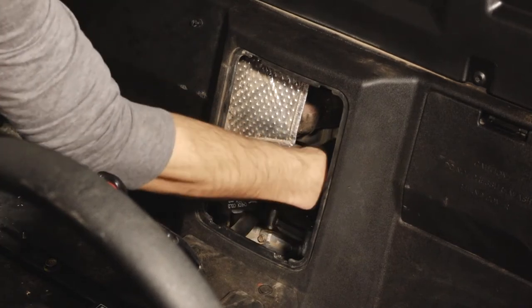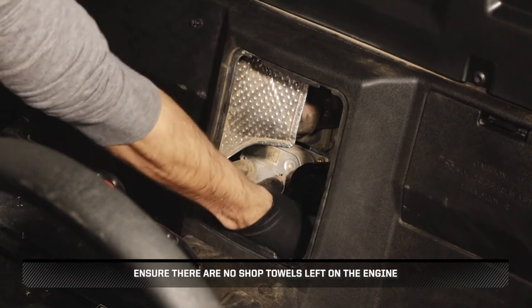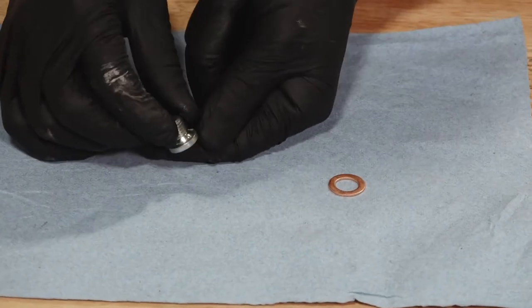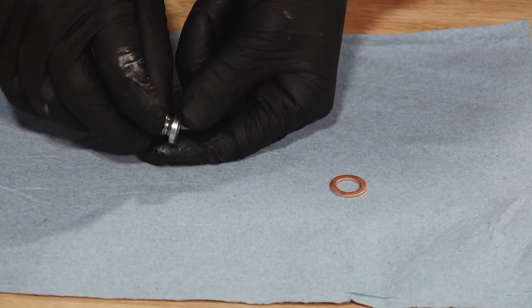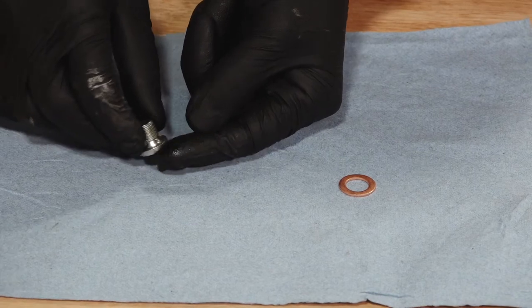Once the filter is installed, wipe up any residual oil and ensure there are no shop towels left on the engine. Next, clean any dirt or debris from the drain plug and ensure the sealing surfaces are free of any burrs, nicks, or scratches.